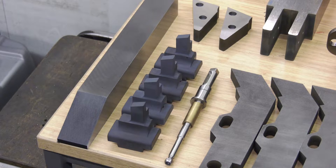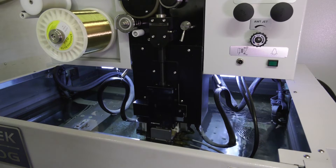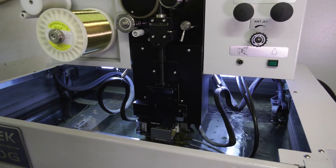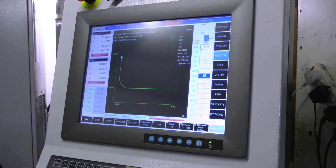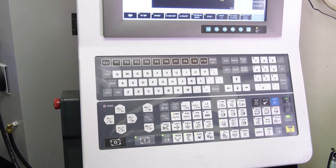You seem very happy with this machine. Any features you'd like to point out? Yeah, the tank is much larger than on my older machine, and the simplicity of the machine is fantastic. And the programming, the control? Programming is very, very easy to use. I'd recommend it to anybody who's got wire EDM in mind — this is the wire I would recommend.